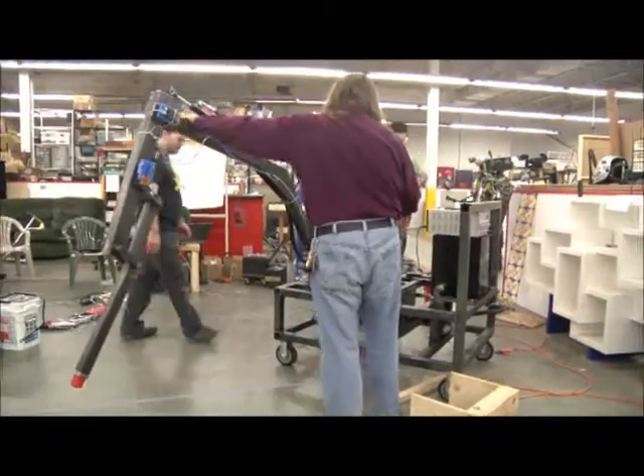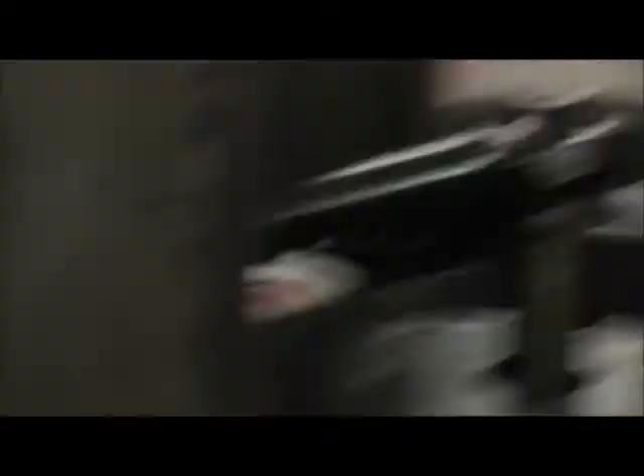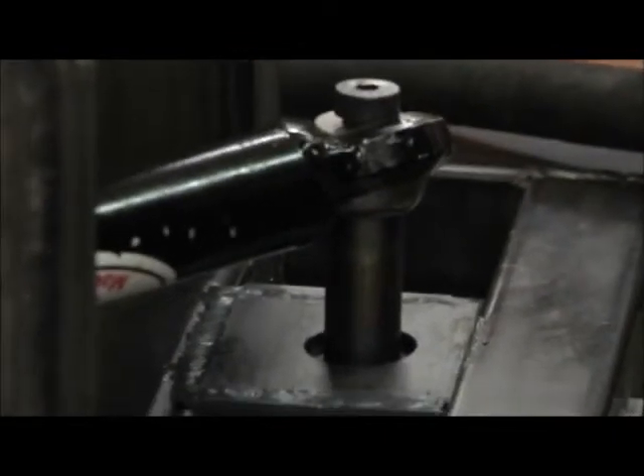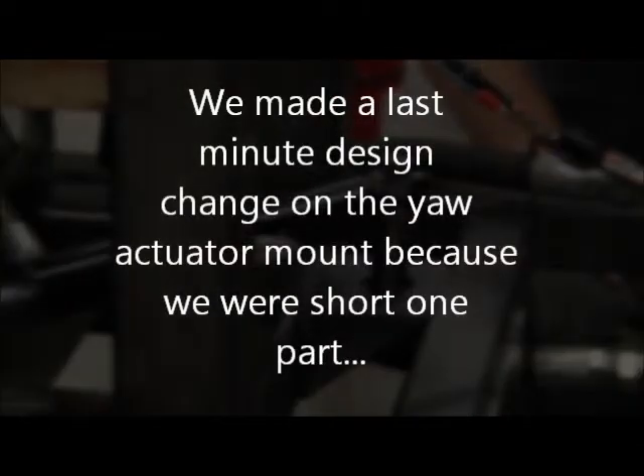Oh, no, no, no — there's another problem. This is moving. Oh, that's a bad thing. What is it? The whole piece that it's mounted to. Wait, make it wiggle again? The whole mount boss. Yeah, so I might have something to do.